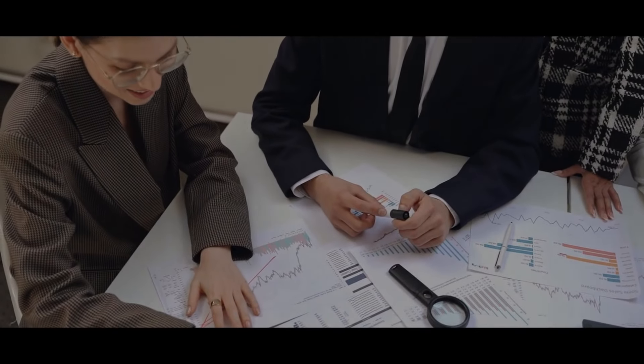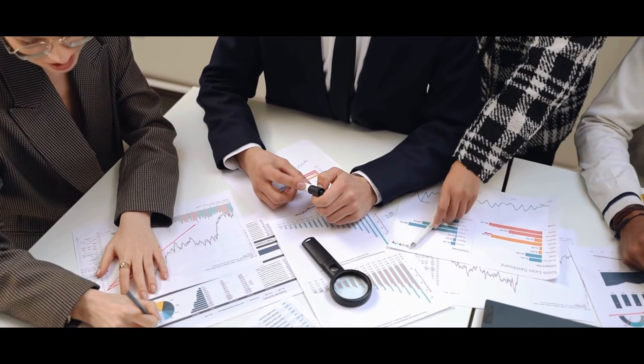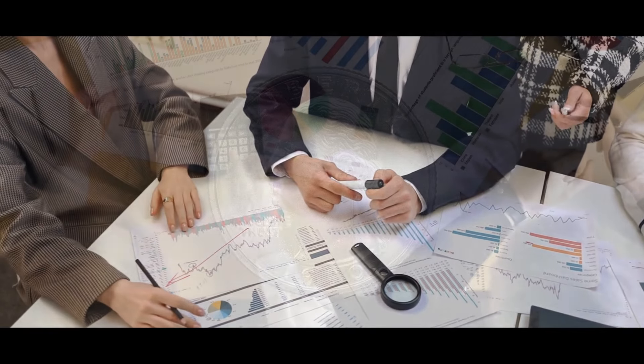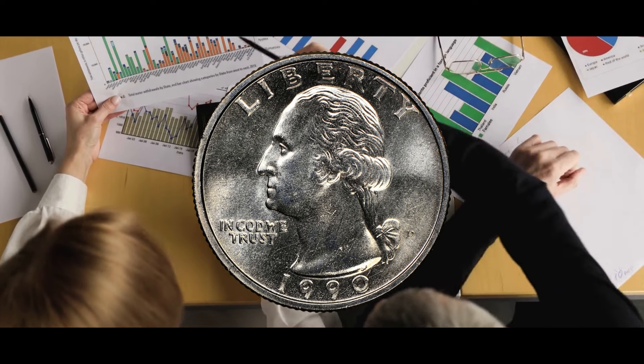The start of the last decade of the 20th century made 1990 a noteworthy year. Coin collectors find it to be an intriguing target because of this, and there is psychological satisfaction in the 9s and 0s. Now let's investigate the 1990 quarter value and any additional elements that could improve its investment potential.